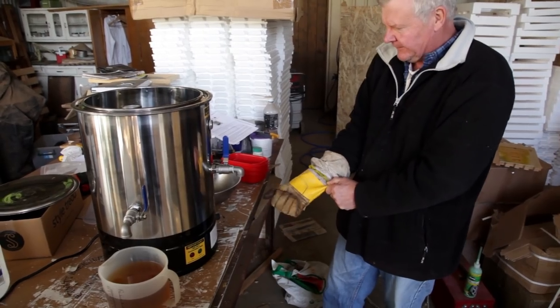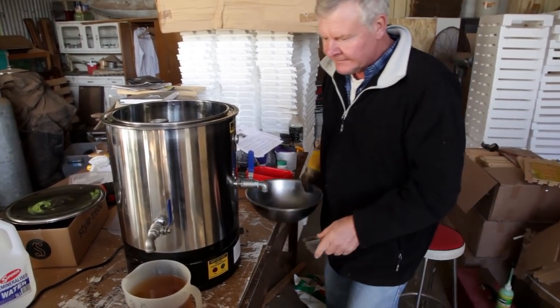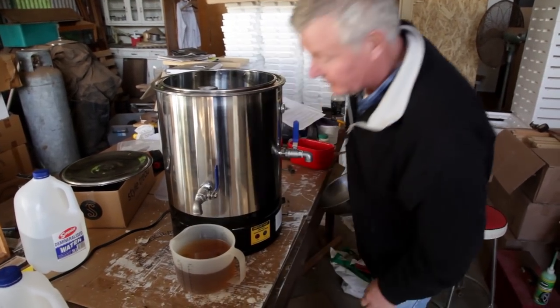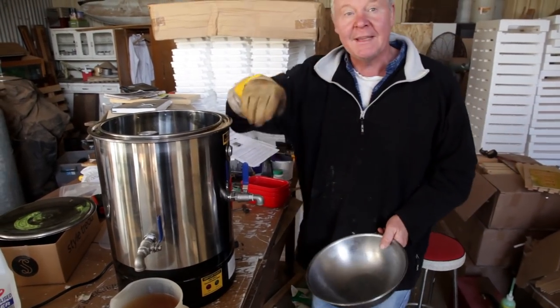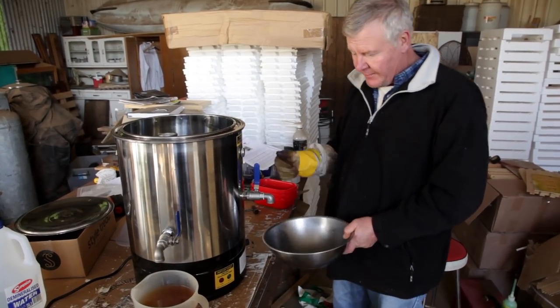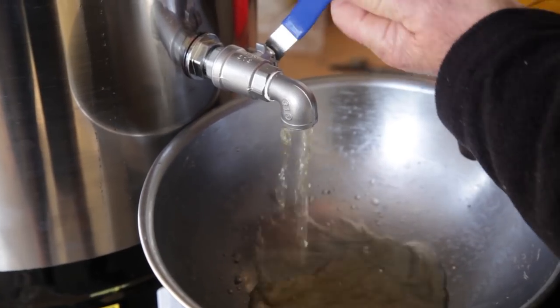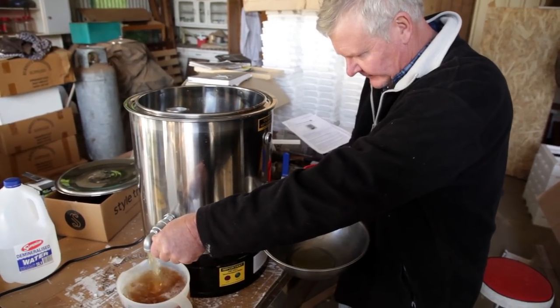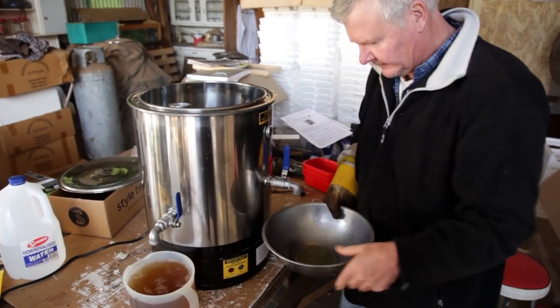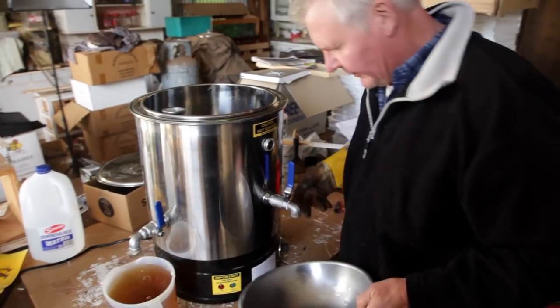So I reckon we're going to turn this tap on and just see what comes out, and then we might let a bit more water out. If we were doing cappings, apparently that would be the mead wash, so you could make your mead beer with that. That still looks a bit like water, doesn't it?